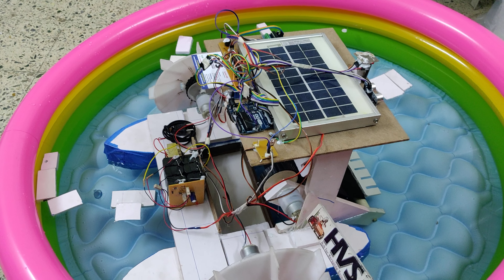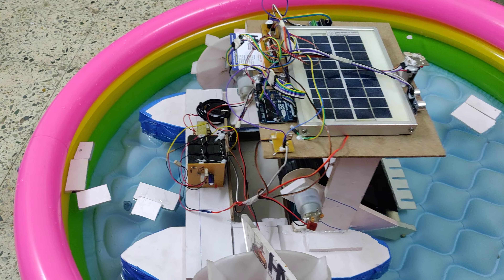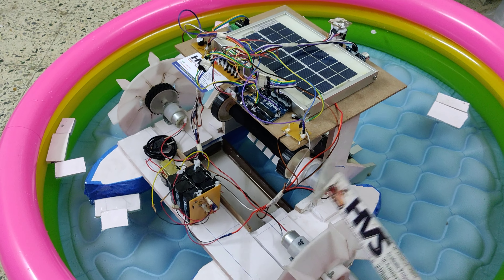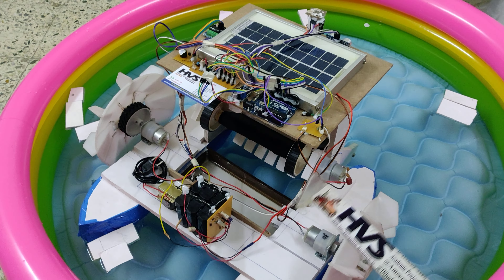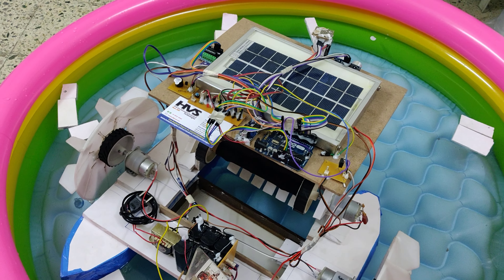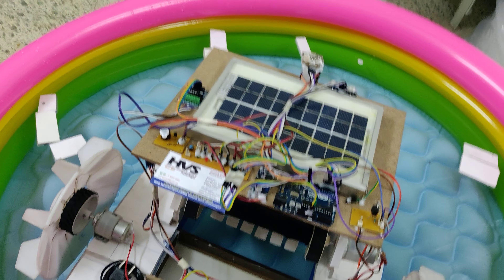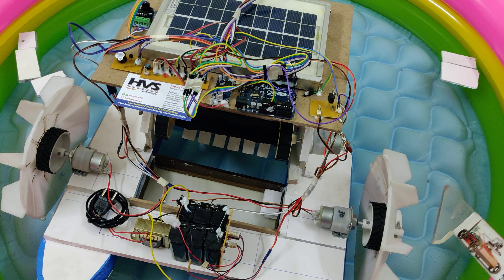We control the boat in forward, backward, left, right directions, along with stop and belt controller. We are using two DC motors for boat movement at 30 RPM 12-volt, and belt movement is driven by a 10 RPM 12-volt DC motor. This 12-volt input goes to the L293D motor driver.